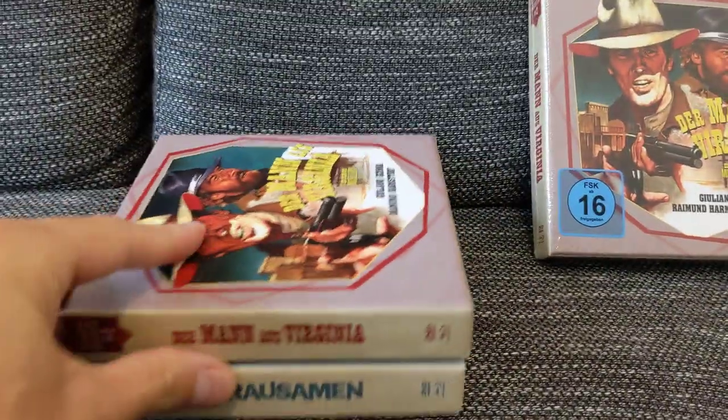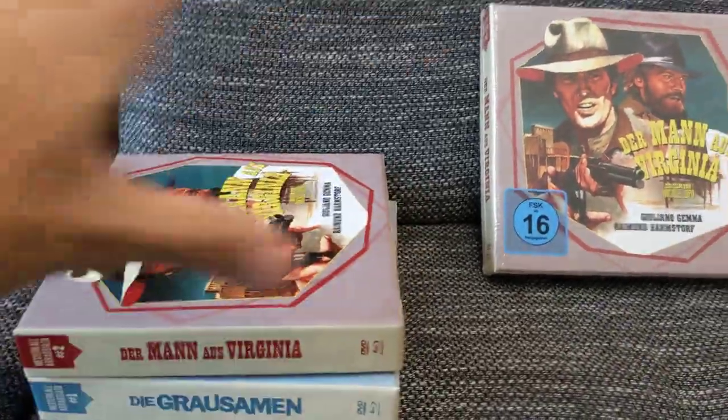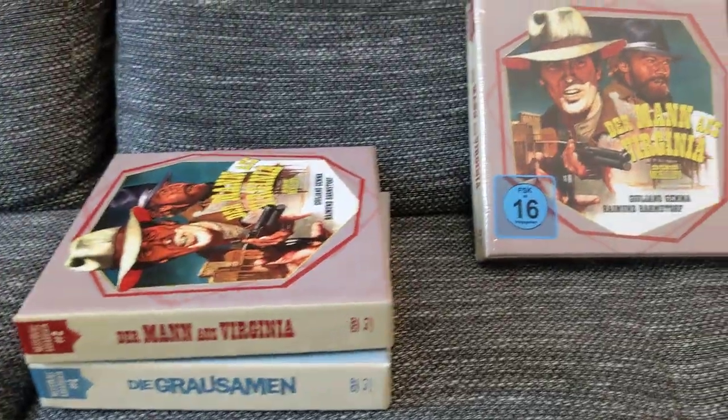I find that pretty interesting. Maybe you have a shelf where you have some gaps to fill, and you can actually put these in places where you can't put regular Blu-ray boxes.